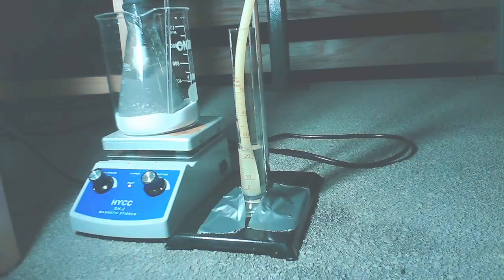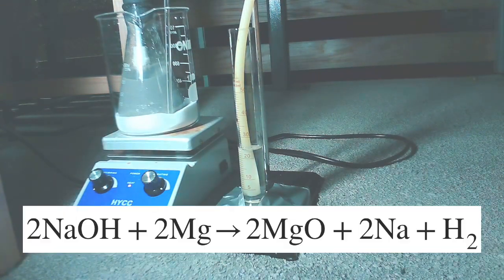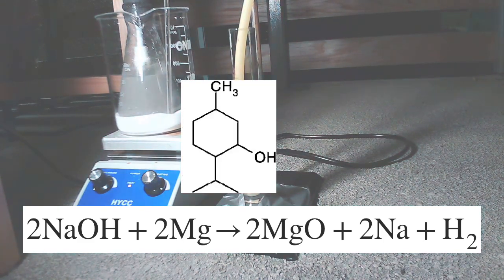In this experiment, I recreate the alcohol-catalyzed magnesium reduction reaction to make sodium metal. In this reaction, two molecules of sodium hydroxide react with two molecules of magnesium via an alcohol catalyst — menthol in this case — in order to produce two molecules of magnesium oxide, two molecules of sodium metal, and a molecule of hydrogen.